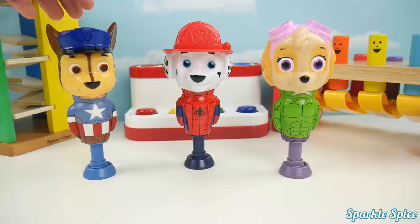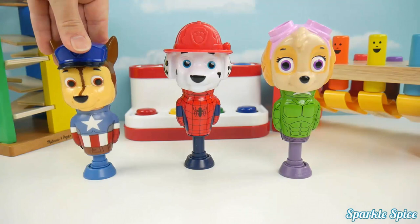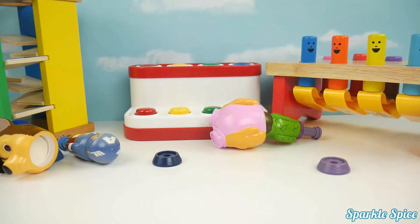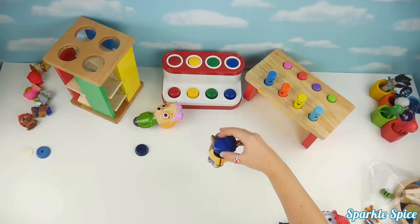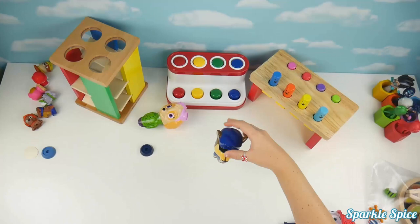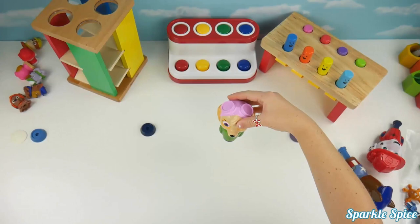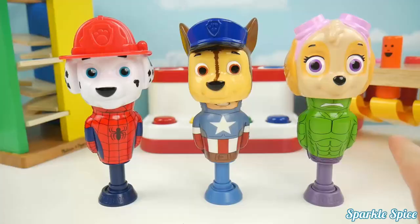Now let's do them all at the same time. One, two, three. Wow! Now let's do Chase individually, then Marshall, then Skye. These were so much fun. Let me know in the comment section which one is your favorite.